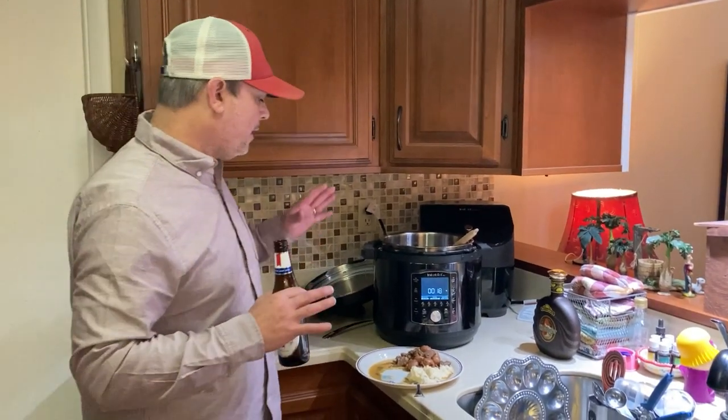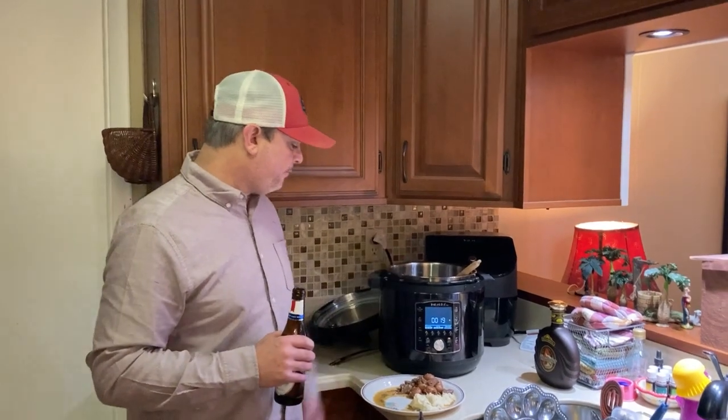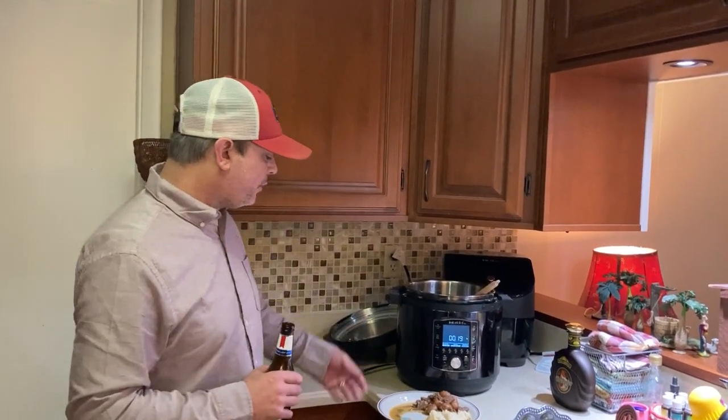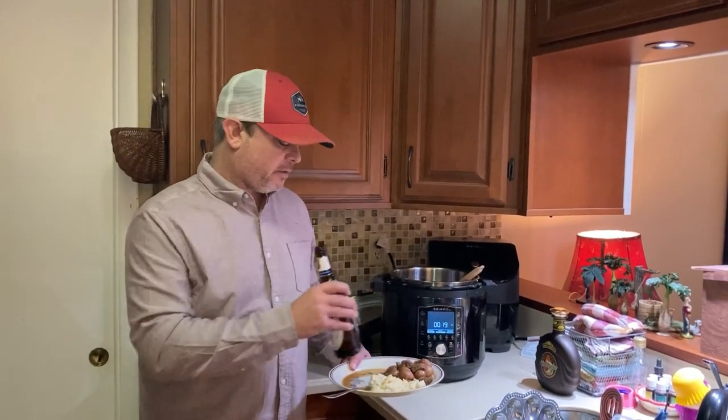This meat is so tender and flavorful. It's a great, inexpensive meal — a great way to use up some stew meat. I think a pound and a half only cost me less than $10. With the potatoes being cheap too, the flavor is phenomenal and so tender. We normally serve this kind of stuff over rice, but we have some microwaveable mashed potatoes we needed to use up, so we're going to serve it with mashed potatoes tonight and just use the gravy over the mashed potatoes.